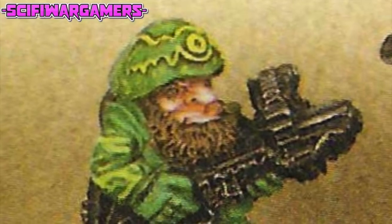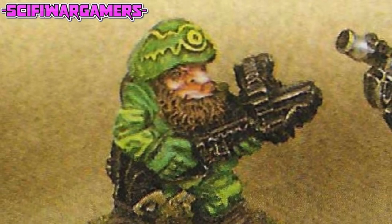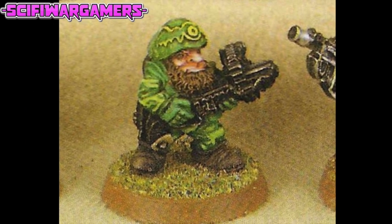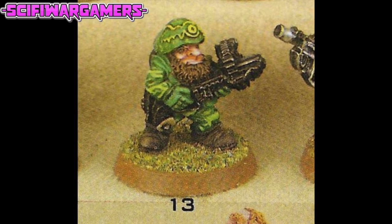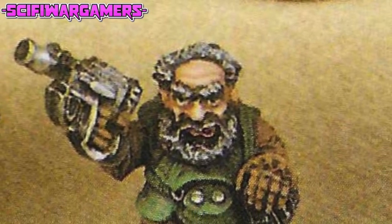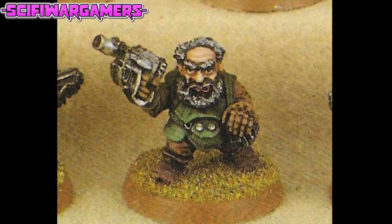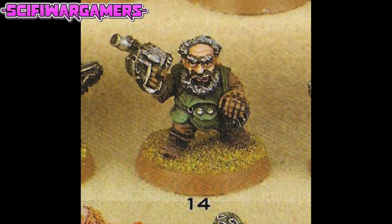Squat number thirteen has another strange helmet — all these guys seem to have very strange helmets. It's almost like someone's embossed the silhouette of a key on there, and the weapon also appears to have a side-mounted magazine, very strange indeed. Squat number fourteen is balding — he has seen a lot of use on the battlefield, is starting to lose his hair, and has what appears to be a LAS pistol. I do like the sculpt of this guy's face, very nice.